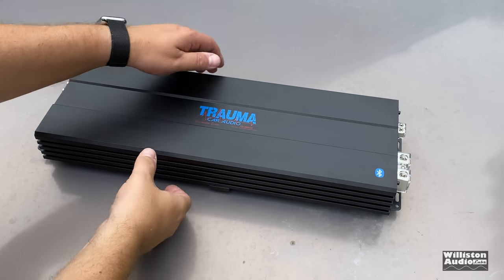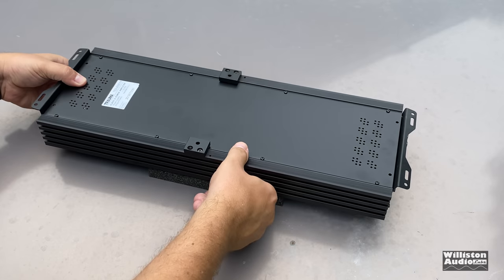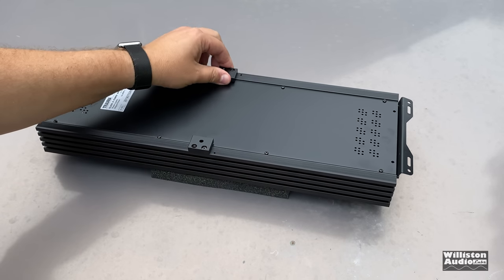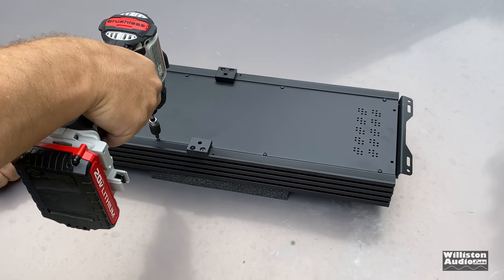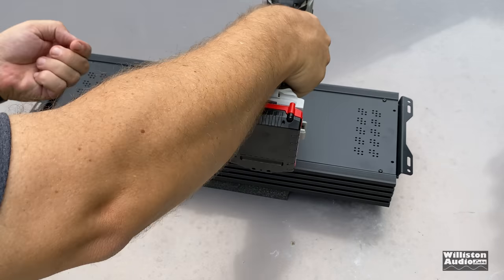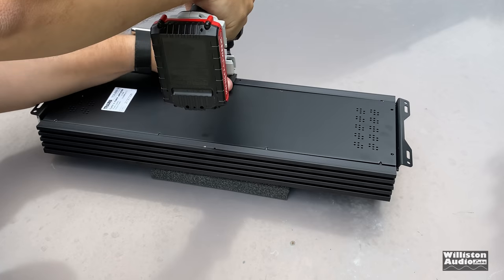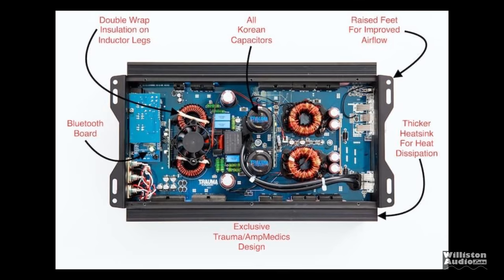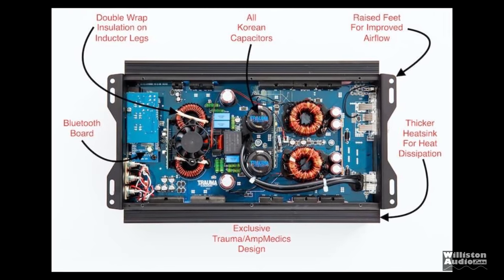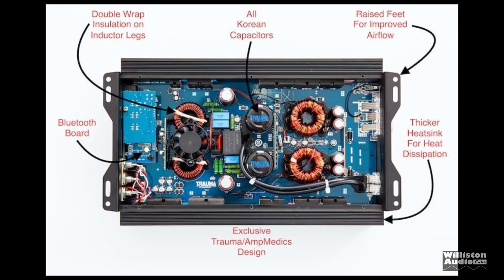Let's flip the amp over. You can see it has riser feet in the center — I was told these help lift the amp up and improve airflow. The amp does have a fan inside to keep it cool. According to the Trauma website, features include: double-wrap insulation on inductor legs, a Bluetooth card, all-Korean capacitors, raised feet for improved airflow, a thicker heat sink, and an exclusive Trauma Amp Medics design.